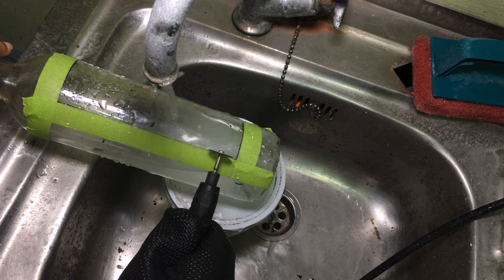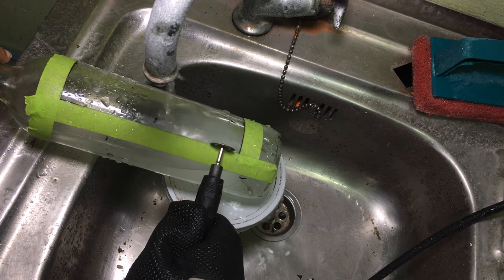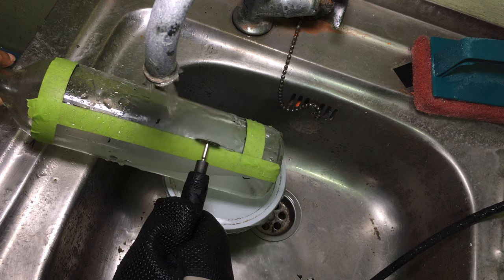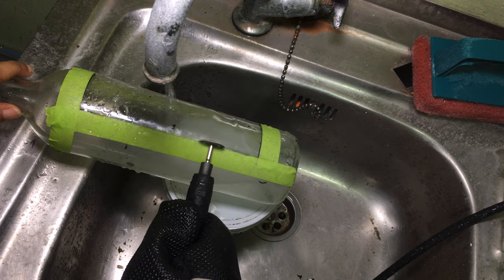The flex shaft gets a bit warm so I used an oven mitt. Place the bottle under a running tap as the water helps to lubricate the cutting disc.